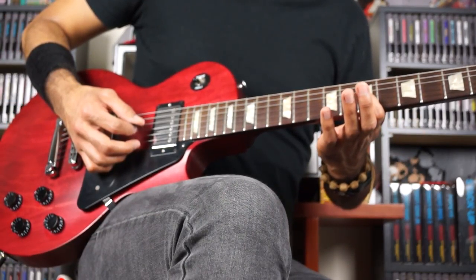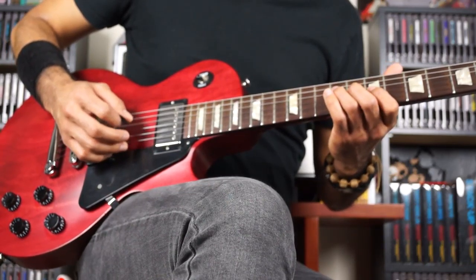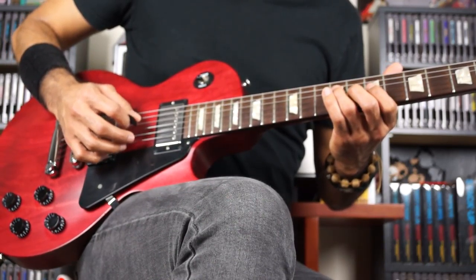So from here, finger 1 on the 7th fret on G, finger 3 goes to the 9th fret on D. The pattern here will be: 1, 3, 3, 1, 3, 3, 1, 3.